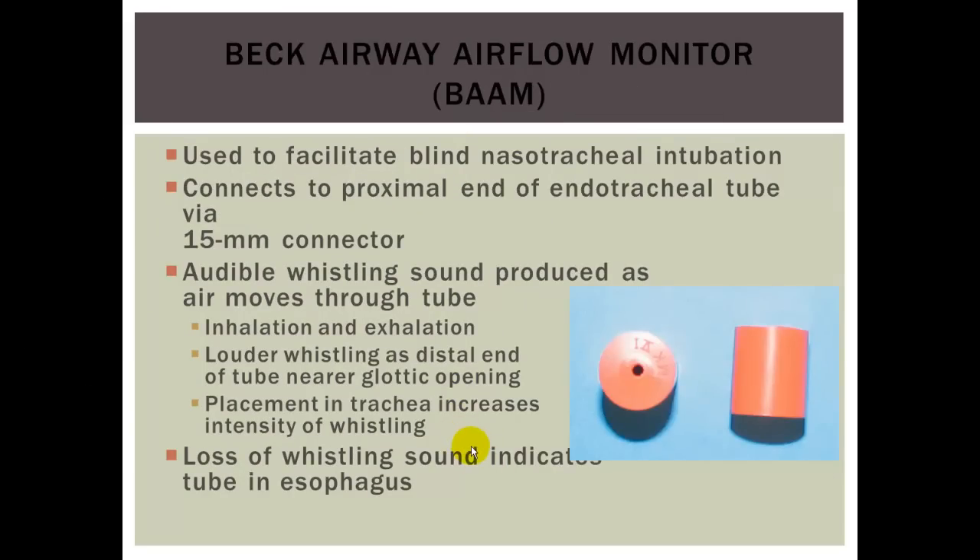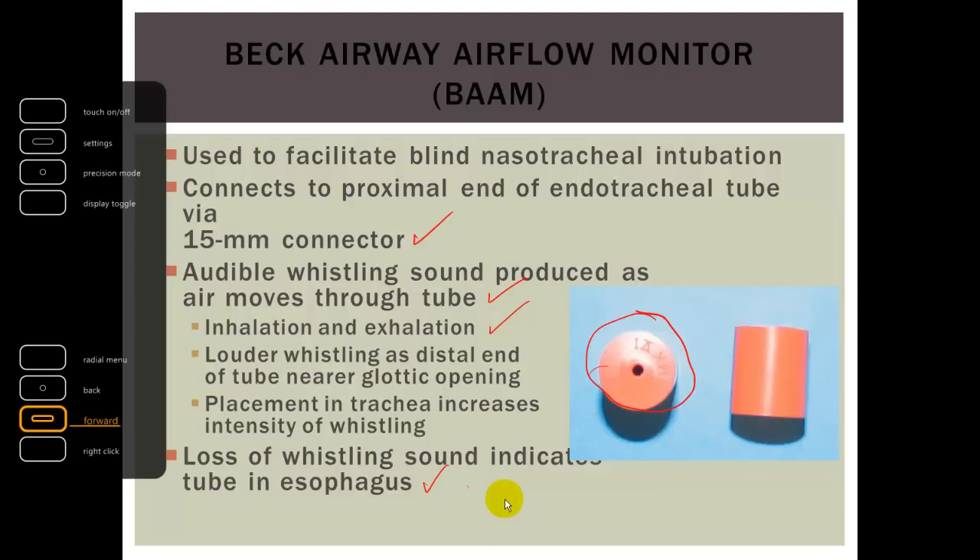The Beck Airway Airflow Monitor, or BAM, is attached to the ET tube and produces an audible whistling sound as air moves through the tube on both inhalation and exhalation. The louder the whistling, the closer you are to the glottic opening. Placement in the trachea increases the intensity of the whistling, while loss of whistling sound indicates you are probably in the esophagus. These devices are used to facilitate nasal tracheal intubation.